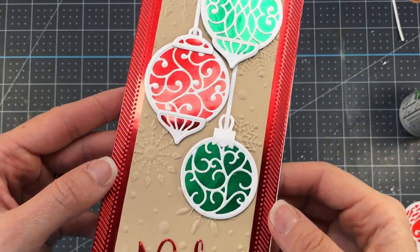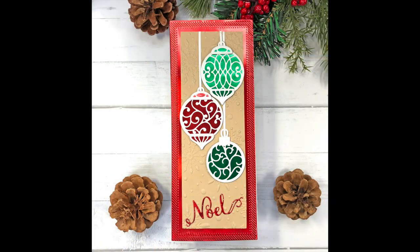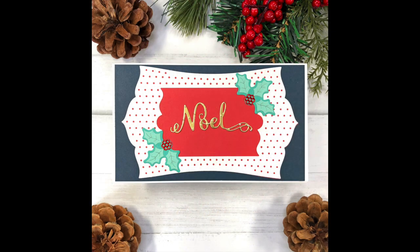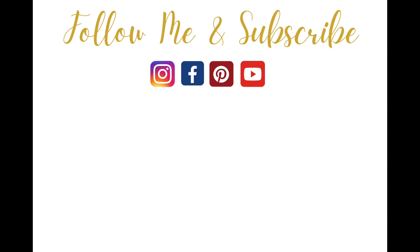I would love for you to leave me a comment and let me know which card was your favorite from the Christmas Flourish collection. If you're interested in purchasing any of these products, remember there will be product links down in the description box below as well as on my blog lisameersdesigns.com. If you like this video, go ahead and give it a thumbs up, please hit that subscribe button and turn on your bell notifications so you'll be notified every time I release a new video. Thanks for watching everyone and have a great day. Bye-bye!